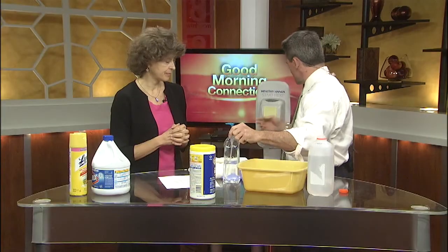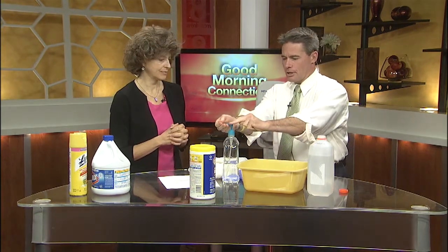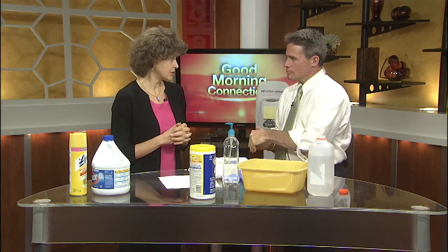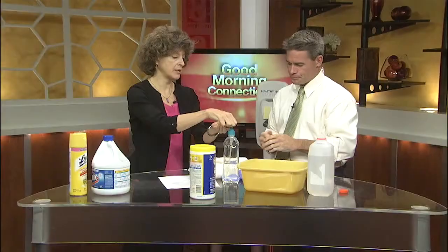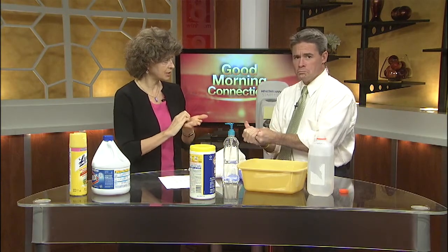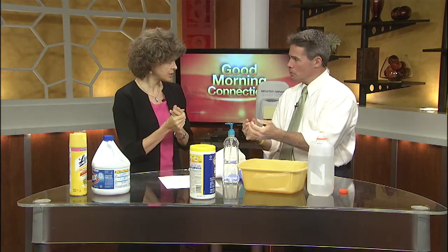Hand sanitizers — we've got a little stand here and some out of a jar. Are these good to use? Are they better than soap? They're not better than soap, but they're good to use when you don't have water and soap available or a sink. Take about a dollop, put it in your hand, and rub it on all surfaces — all around, between your fingers, thumbs, up to the wrist, and do the fingertips as well. You want to rub until it's dry, and that's what's important.